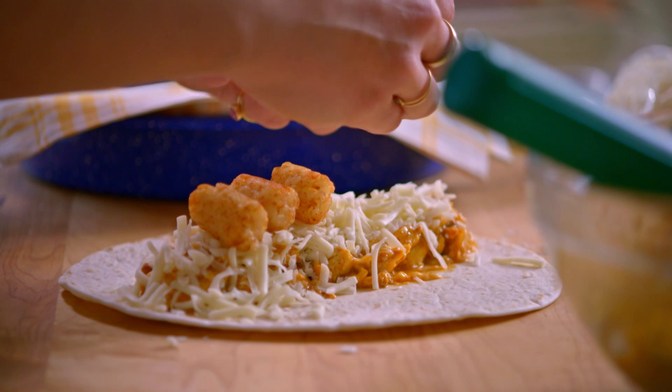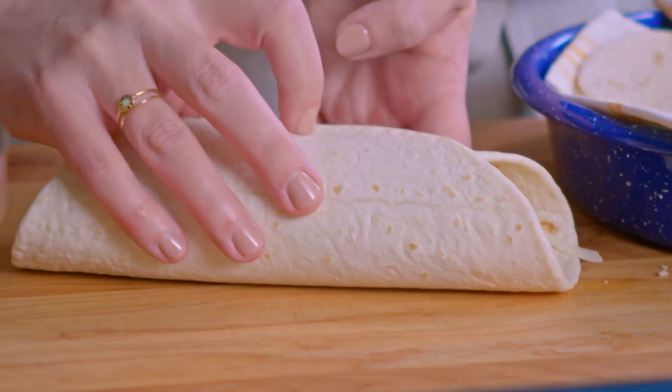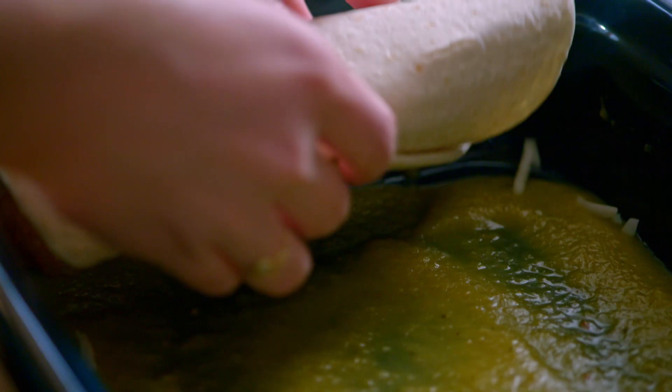I'll add some Midwest flair! I'll roll this up, lock all the fillings in, and place it seam side down right into my casserole dish. I'll continue rolling up the rest of my enchiladas.